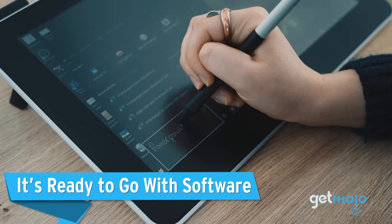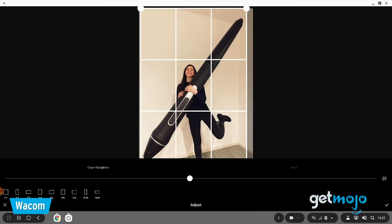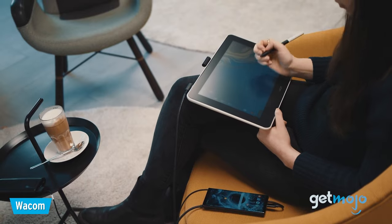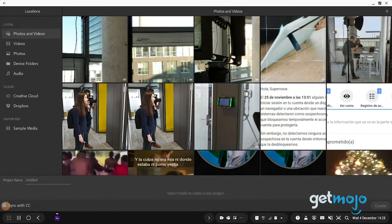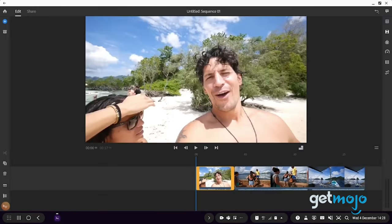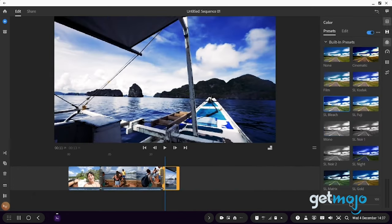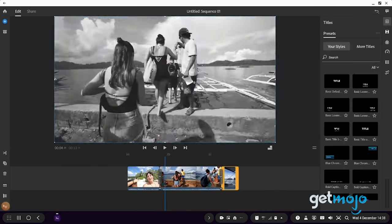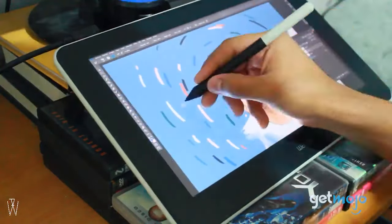It's ready to go with software. Although there are tons of separate apps and programs to explore with the Wacom One, the vast majority of them require paid subscriptions. Luckily, Wacom throws in some free monthly subscriptions upon purchase, so you can at least try some of them out before you commit to subscribing. These include two months of Adobe Photoshop and Lightroom, three months of Bamboo Paper Pro, and six months of Adobe Fresco. Not bad!